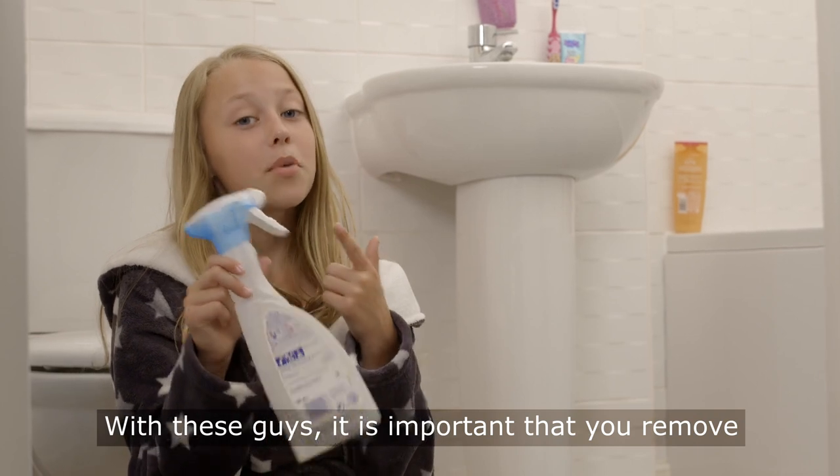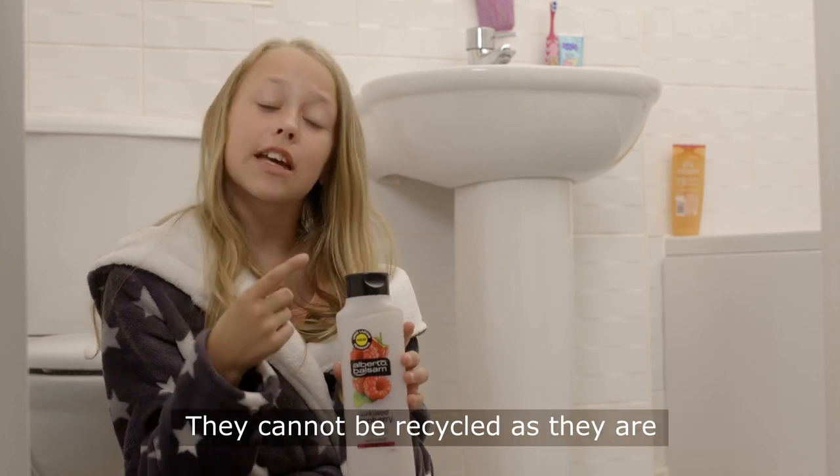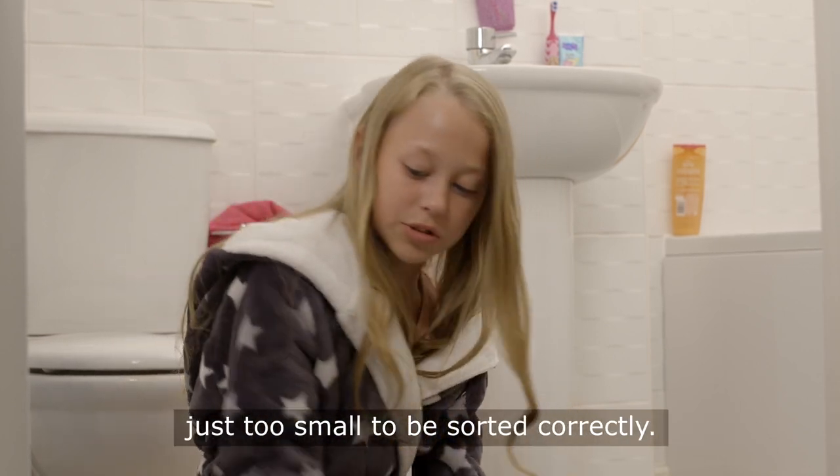With these guys it's important that you remove the trigger mechanism if you can. With any other bottle tops like this one here, they cannot be recycled as they are just too small to be sorted correctly.